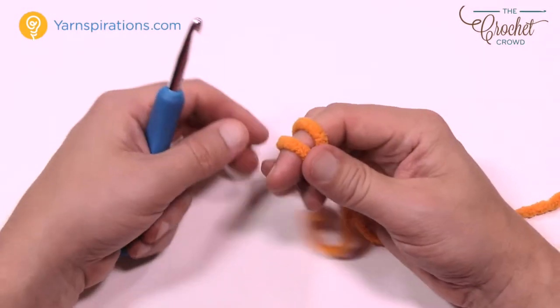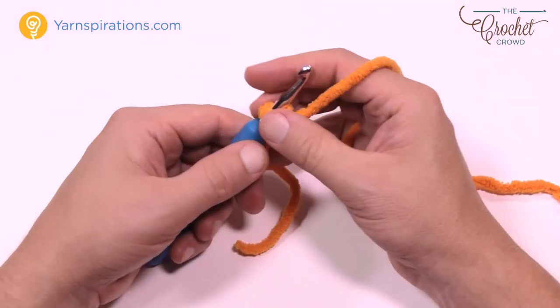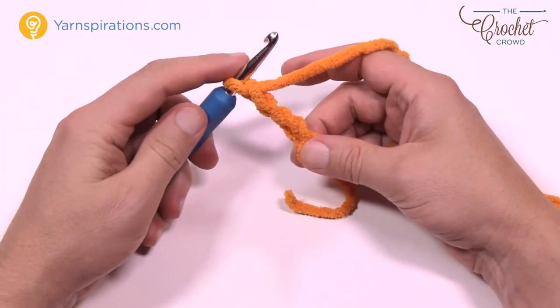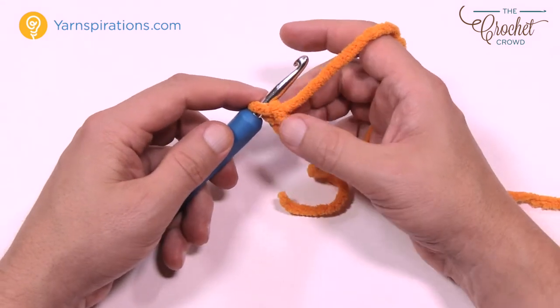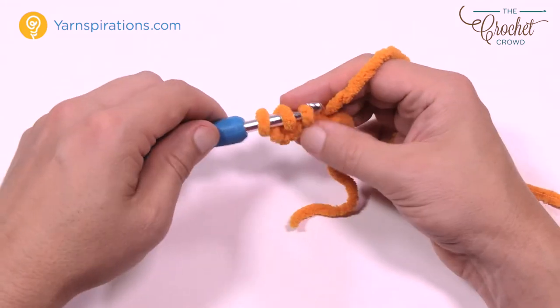Let's begin. We're going to create a slip knot using our 6.5mm size K crochet hook and Bernat Blanket yarn. We're going to chain three — 1, 2, and 3. This is the front face of the fish, so it's the mouth. We want to go to the third chain from the hook — 1, 2, and 3 — which is the starting chain, and double crochet a total of five times into that same chain.